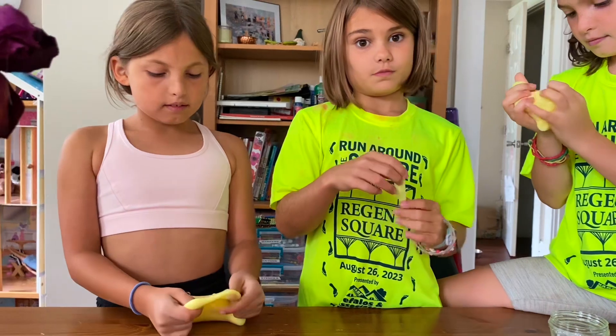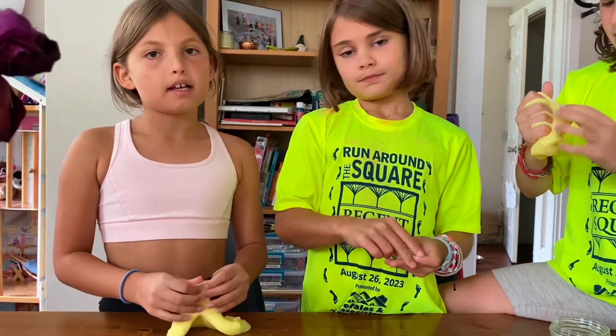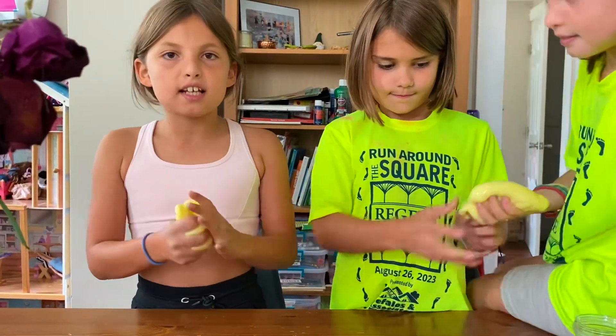It's definitely better than the kiwi slime one. I think the unicorn one looks pretty good, but I like this one, Dad. I'm going to rate this like a 6 out of 10.